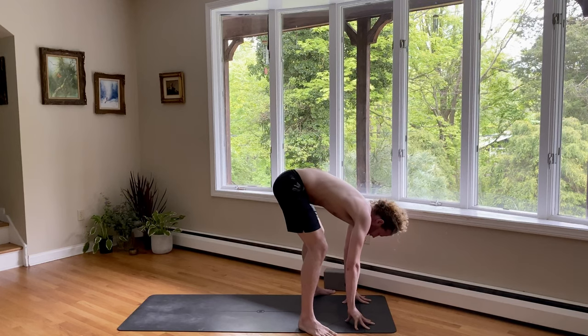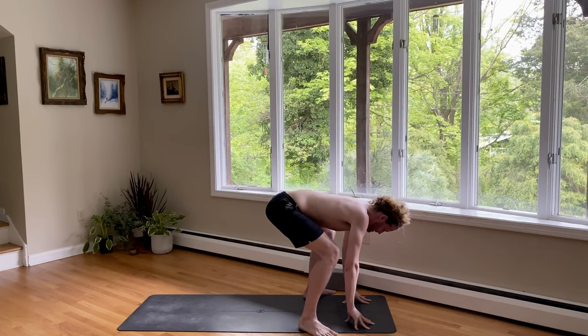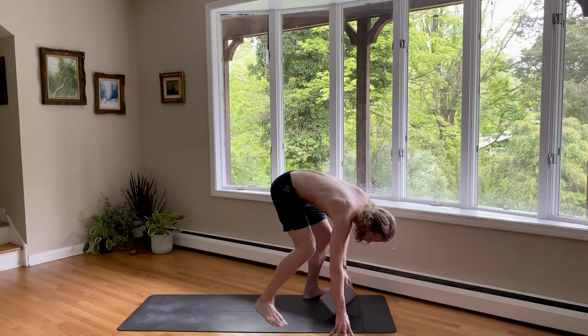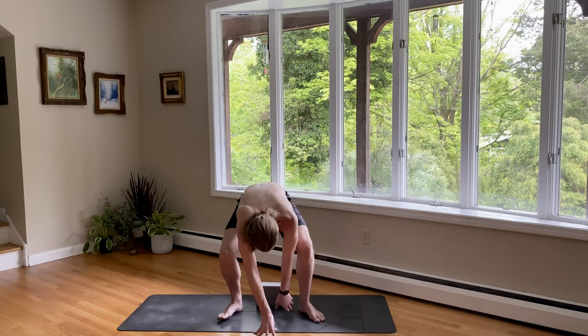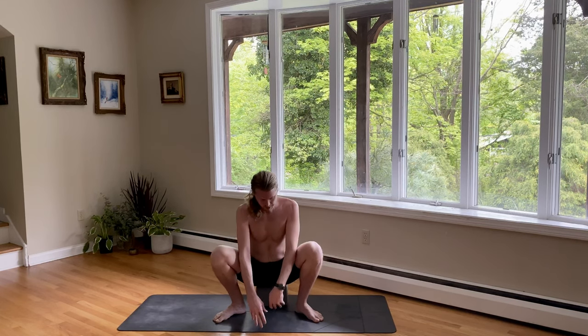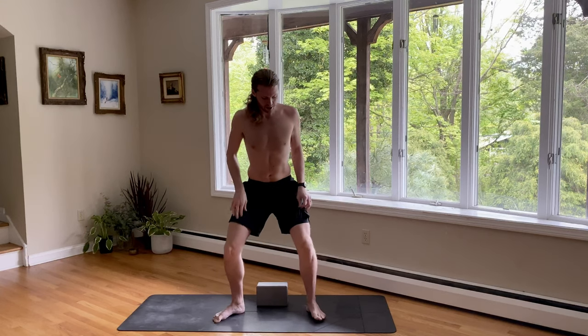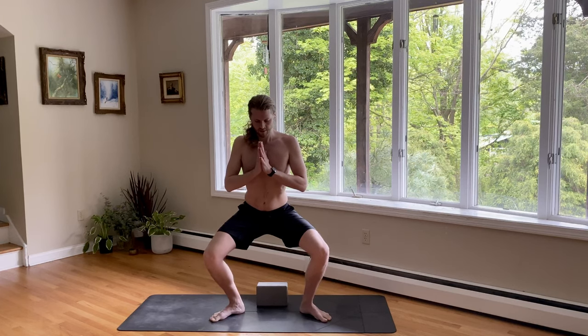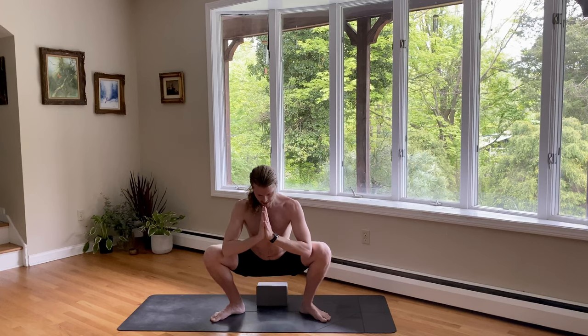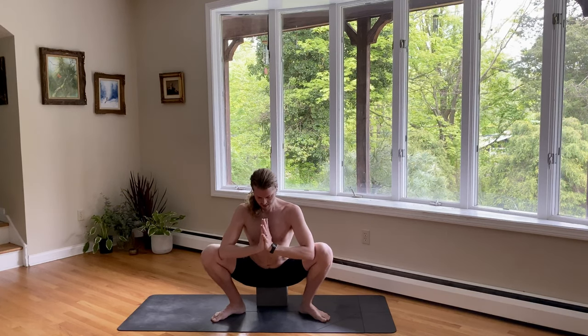Turn your toes out. And then as you exhale, start to sit the hips down. You can even sit on a block here too. Sitting down in your yogi squat. If you can't come down that far, that's okay — you can hang out up here too. We're opening up the hips. Take a deep breath in. And a breath out.